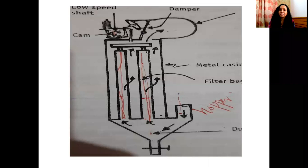Namaskaram. Welcome to Shruti's Pharma World. I'm going to talk about the bag filter — its principle, construction, working, advantages, and important uses. I'm going to give you a brief introduction to the bag filter.